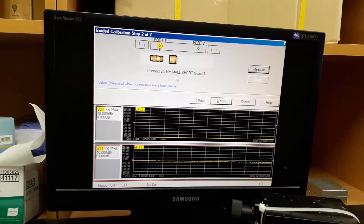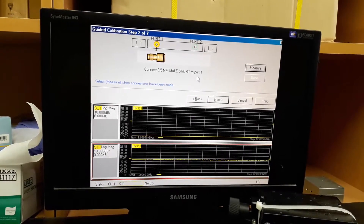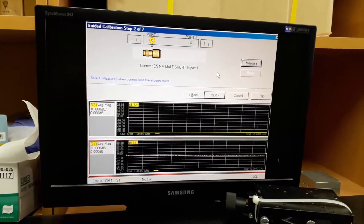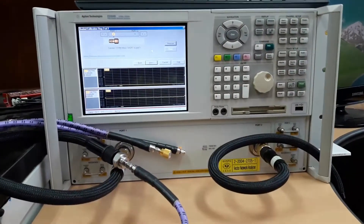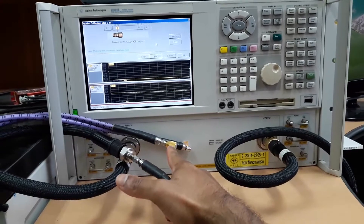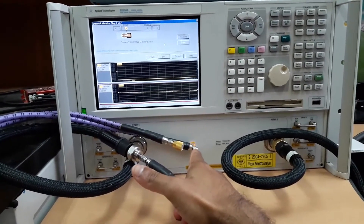Now it is asking for connection of the short standard to port 1. Connect the short standard to port 1 and press measure. I have connected the short standard to port 1 with nothing connected to port 2.